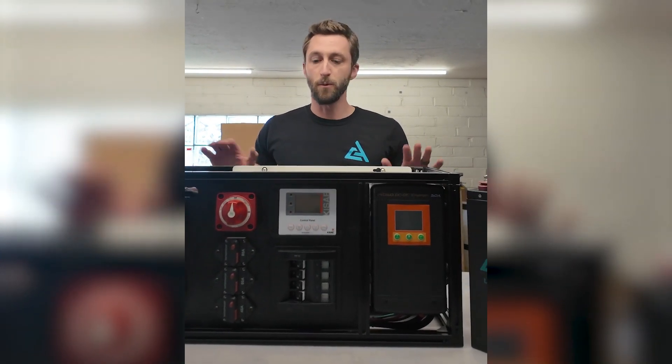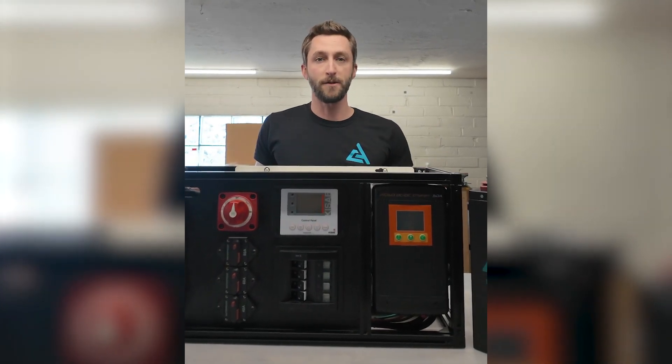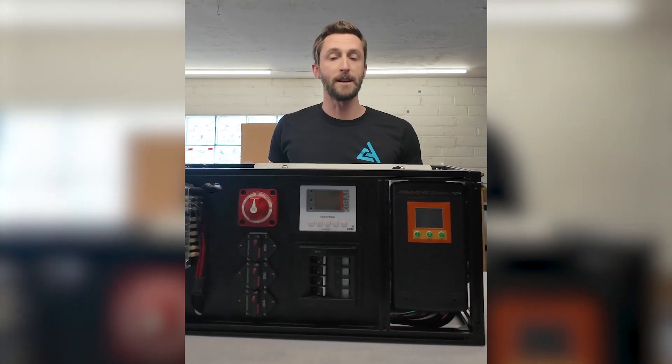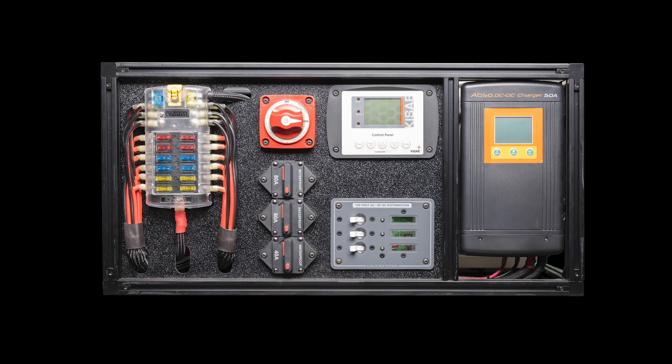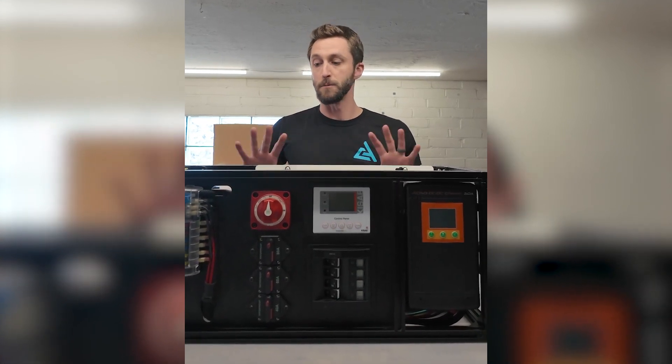The first main question we get is really what's included with the bench built system. Some people get the idea that this is a complete wiring kit for the van, and that's not quite right. What you see is precisely what you get in the kit. So it's this entire bench built setup with the inverter charger, the DC to DC unit, all the fuses, breakers, everything on the front, battery on/off switch, the Victron BMV 712 Bluetooth battery monitor, and the accompanying manuals and paperwork. This isn't the in-wall wiring, it's not outlets — basically this kit ends where all of your in-wall wiring for the vehicle ties into it.